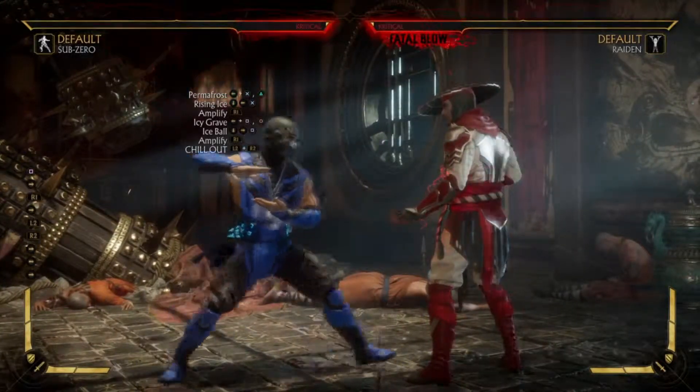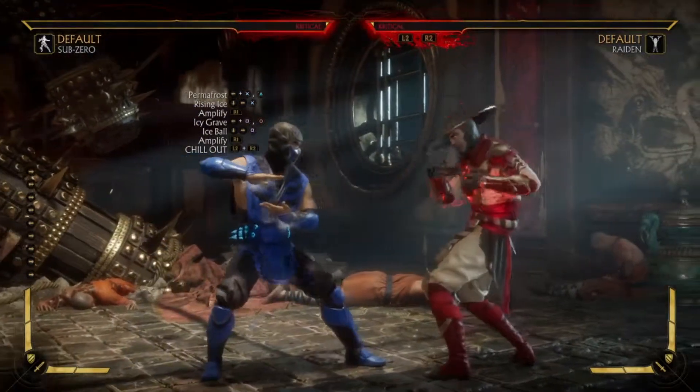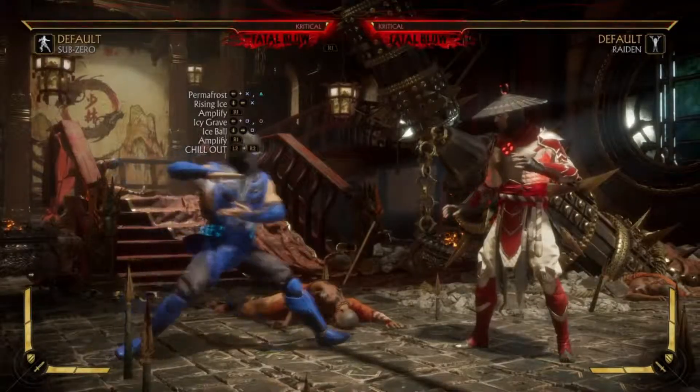Bam, there we go. As you can see, 478 damage — that's how we do it. Now I'm gonna show you guys how to do it using one meter, without the amplified ice ball.